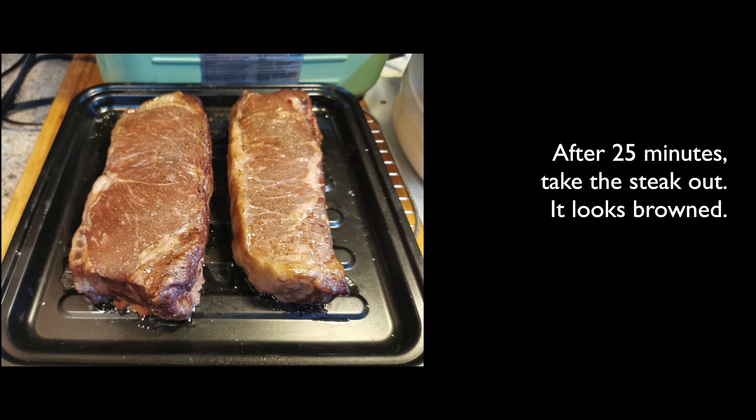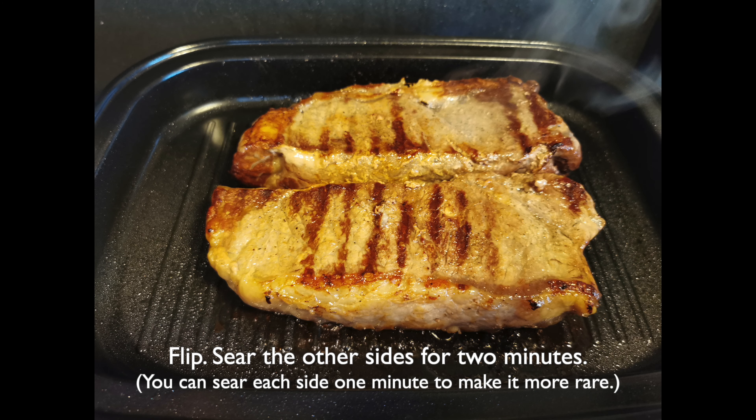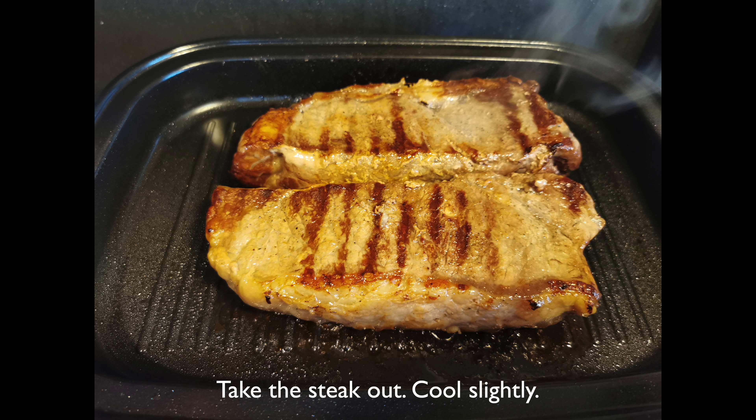Now that 25 minutes are up, we take the steak out. The steak now looks browned. Place the steak on a grilling pan and sear at high heat for 2 minutes. Flip the steak and sear the other side for 2 minutes. You can sear each side 1 minute if you want the steak more rare. Take the steak out and let it cool slightly before we cut it.